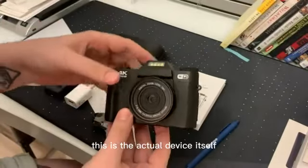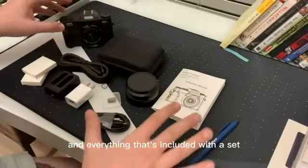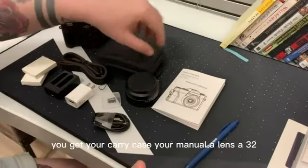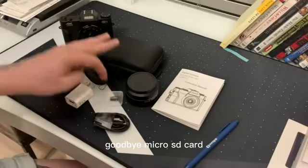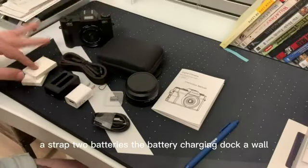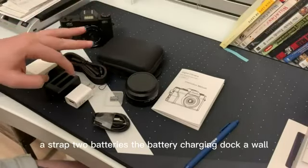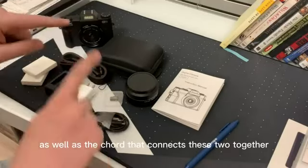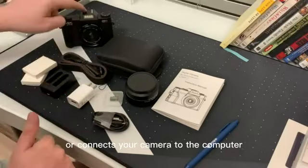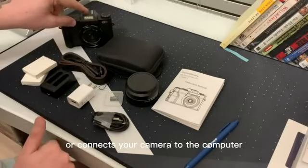This is the actual device itself and everything that's included with the set. You get your carry case, your manual, a lens, a 32 gigabyte micro SD card, a strap, two batteries, the battery charging dock, a wall cube for your USB, as well as the cord that connects these two together or connects your camera to the computer.